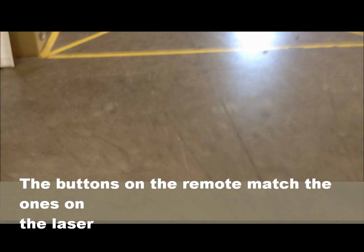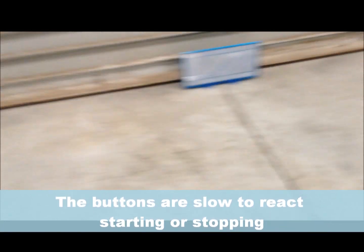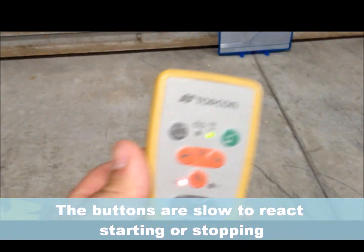So we go down by the target — this is if you're remotely operating this thing. Come down here, you can see the laser over there. Use this to bring it over; it takes a sec but you can see it moving. So one person can set up this laser.